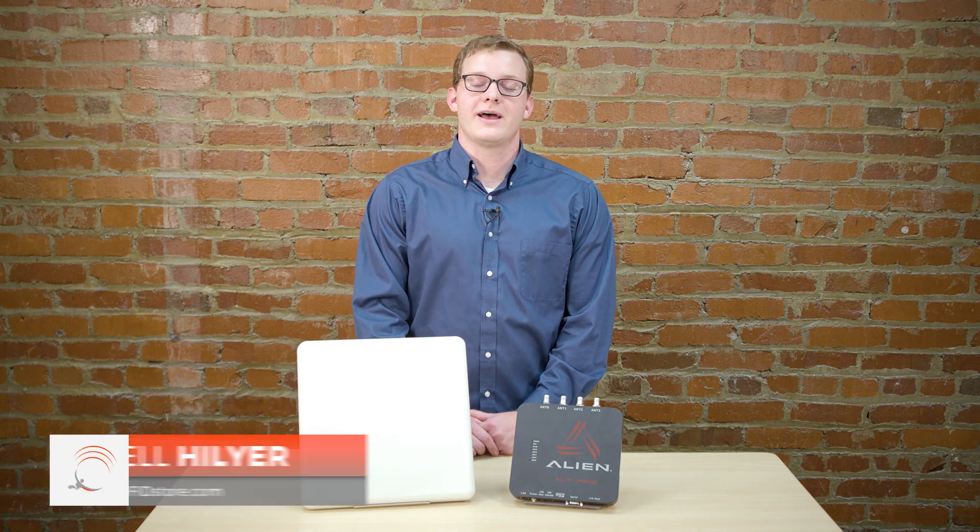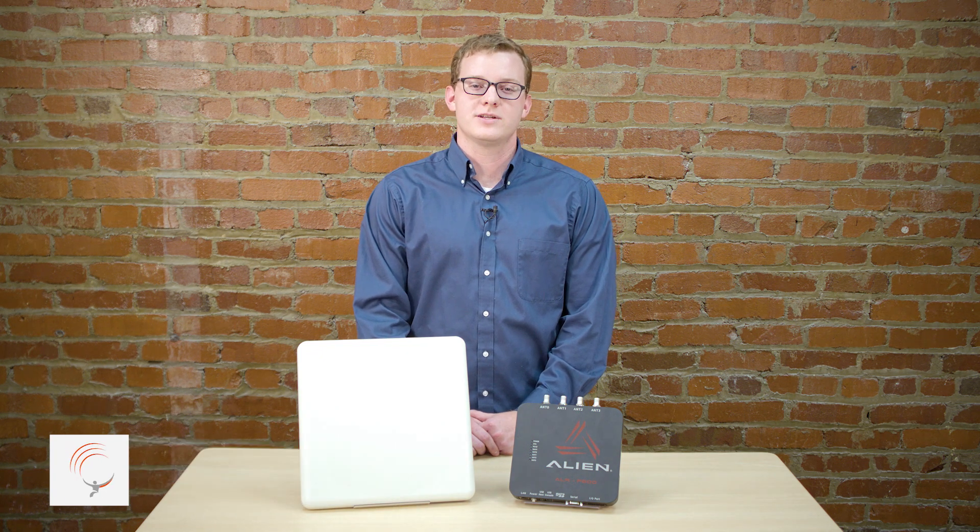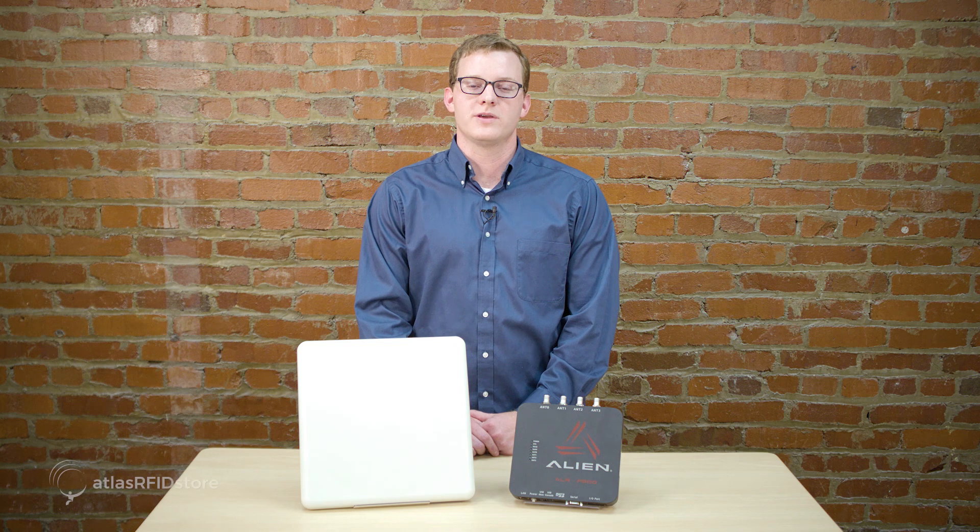Hi, my name is Russell Hillier from atlasrfidstore.com and today we're going to walk through all the steps involved in unboxing and setting up the Alien F800 UHF RFID reader using a PoE injector.